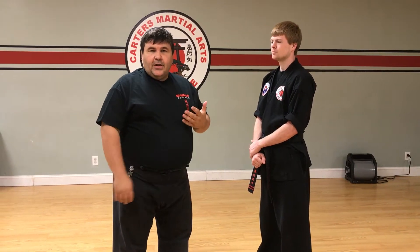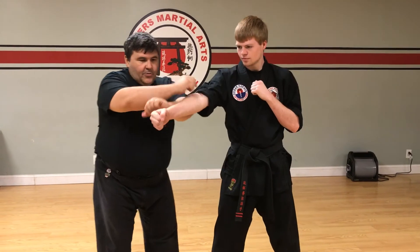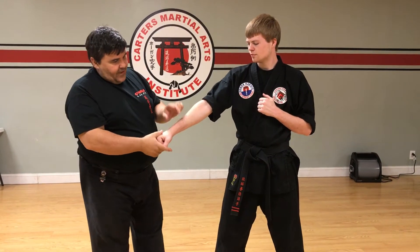Some of the things we're going over in class tonight is how we're going to be weaving the hands into our grappling, and we want to keep everything in close and tight. When he comes through, a lot of times we'll grapple the elbow, but I want to focus on the cuff of the hand here.